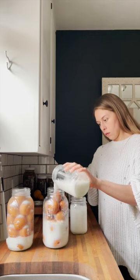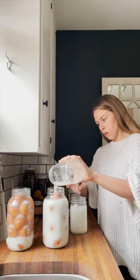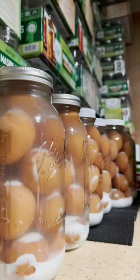For the pickling lime water solution, you want to do one ounce of pickling lime to one quart of water. Mix it up really well and pour over the eggs. Top with a lid and store away — it's really that simple.